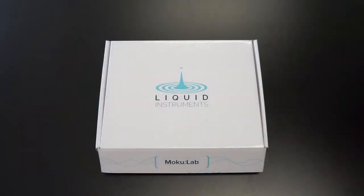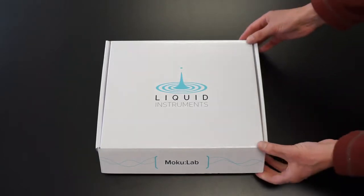Congratulations, your new Moku:Lab is arriving soon. We'd like to help you set up the Moku. First, the unboxing.